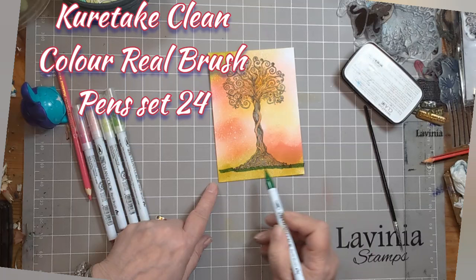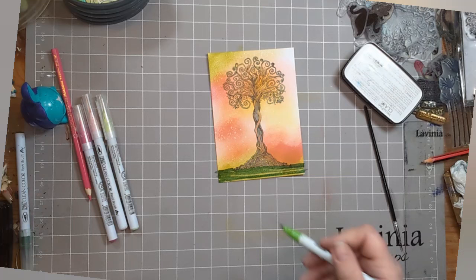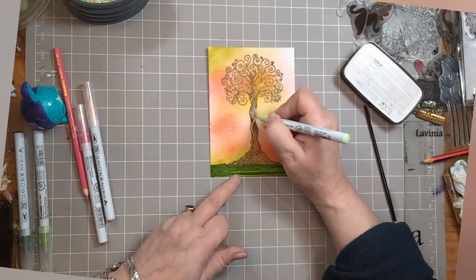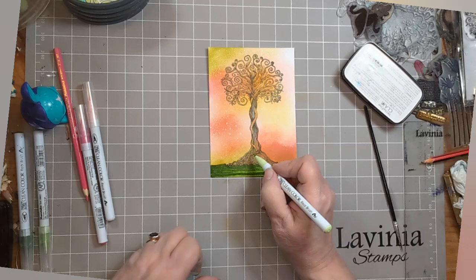This is Kuritake Clean Colour Real Brush Pens. I've gone for the dark green, then the mid green, then a really pale green. I'm just using these to highlight the green bits on the trunk that I'd done earlier. It doesn't need to overtake where we've done the pencils, just gives it a helping hand.